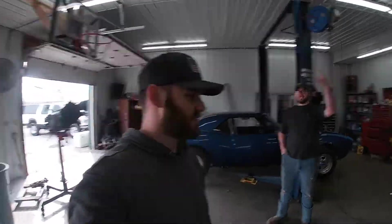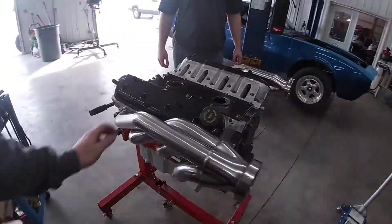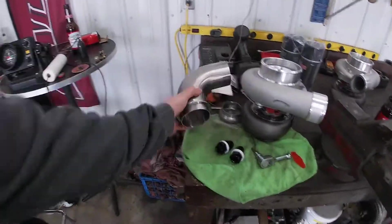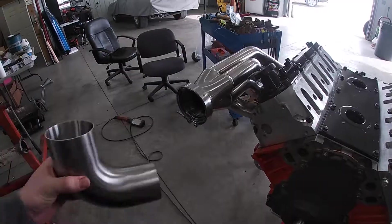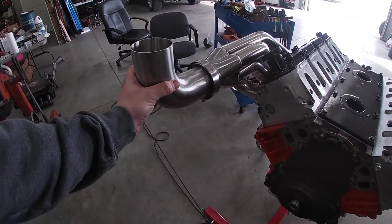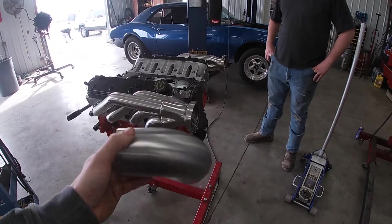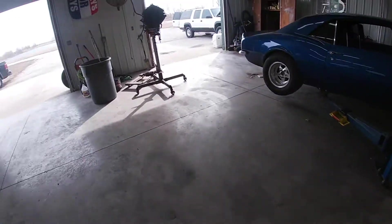All right, what's going on guys? Today we are going to put the motor in the engine compartment finally, and start fitting up the turbos. I got some 90s that are going to come off with some V-band flanges. I'll show you guys more when I actually have it in the vehicle, so we're going to put that in there and see how good these 90s fit up and where the turbo is going to sit.